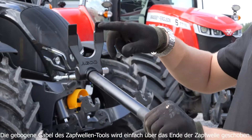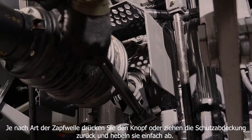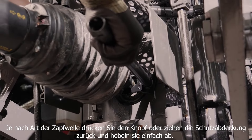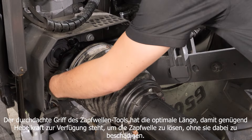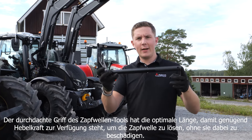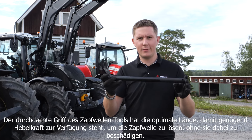The PTO tool's curved forks simply slide around the end of the PTO shaft. You push your button or pull your collar pack depending on the type of PTO shaft you have, and simply lever it off. The PTO tool's perfectly designed handle is the optimum length to get you enough leverage to get that PTO shaft off without causing any damage to the PTO itself.